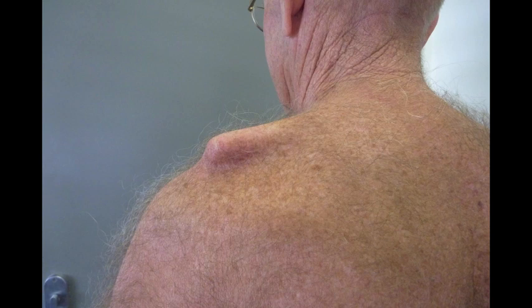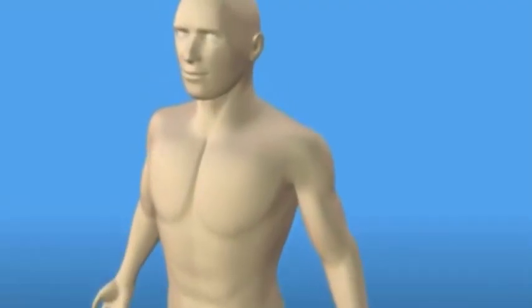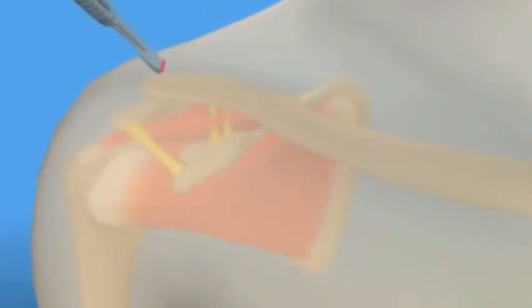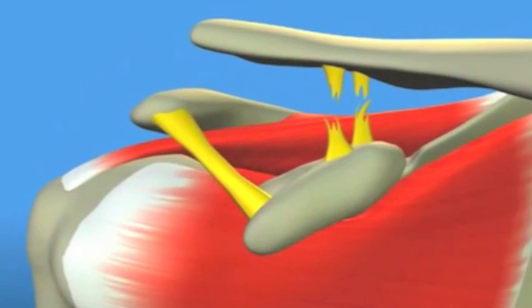The following video illustrates one of the surgical techniques that can be used to repair this injury. An incision is first made in the skin. There are many different incisions that can be made, but in this case we are illustrating one that goes from top to bottom. A saw is then used to remove a small section of the end of the clavicle which has been damaged beyond repair.